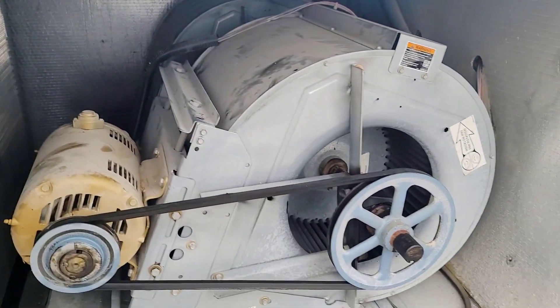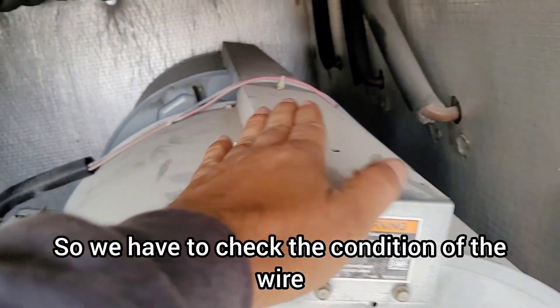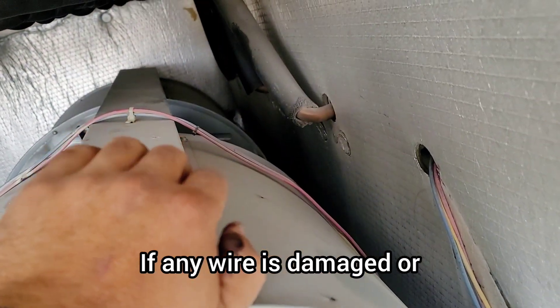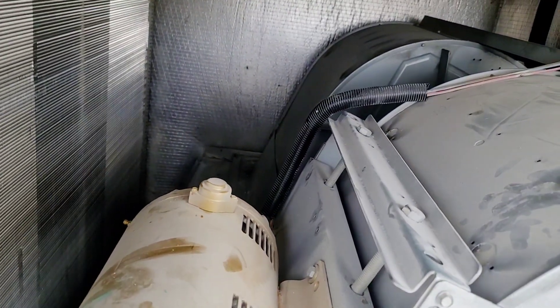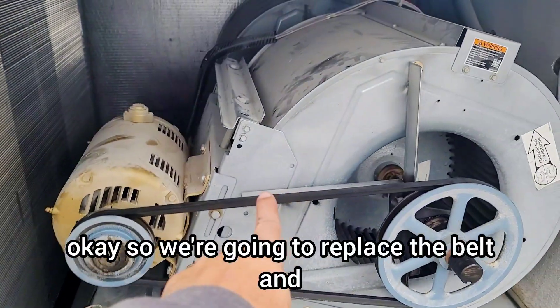The next and last step in the blower section is to check the condition of the wiring — if any wire is damaged or under tension, we need to make corrections.